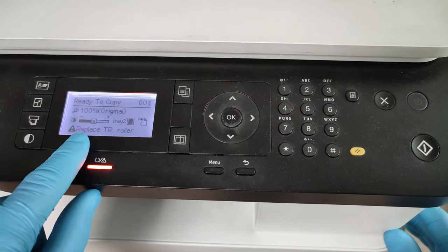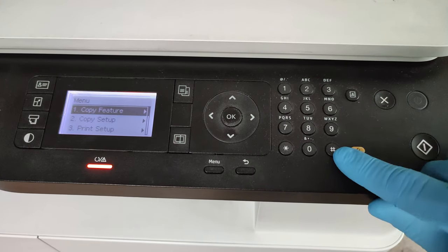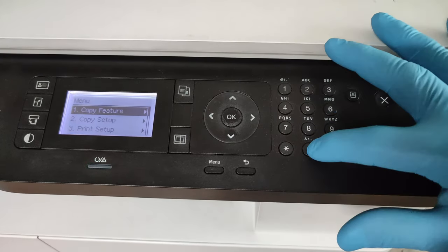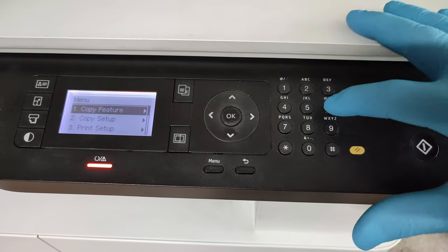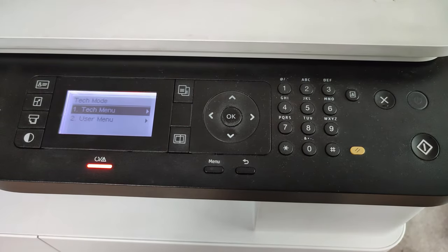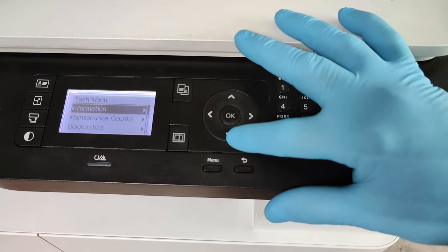You can see here the 'replace transfer roller' message. To enter the service menu, press Menu, then the hash button, then 1 0 0 4 3 6 1 6, then Menu again. Now we are in the tech menu — click OK.